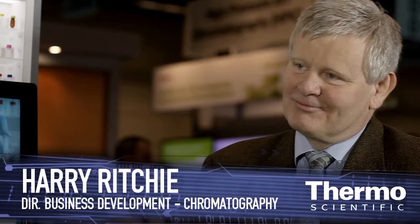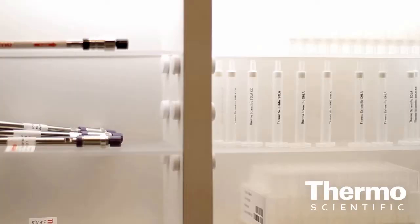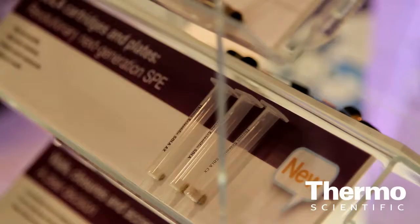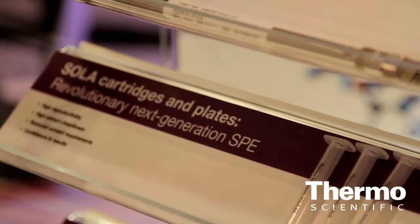Well, the SOLA product is a revolutionary new device that basically is fritless technology for solid phase extraction. And that brings to it a new level of repeatability in the assay. Basically, we've removed all the variability from SPE that comes from poor packing, poor frit construction, and poor alignment of particles within the packing material. The result is a homogeneous bed that makes sure the customer doing solid phase extraction is able to get repeatable assay time after time.